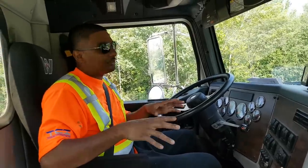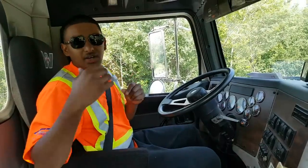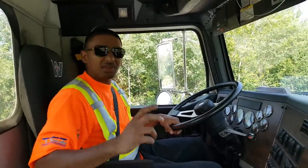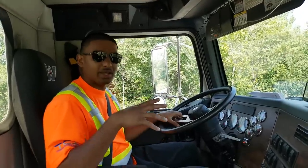It matters a lot if you're loaded or you're empty. Right now I have a big tanker back there — a water tank — but right now it's empty. When it's loaded, sometimes it's hard to get into gear. You have to be real precise to get into gear, especially when you're going up a hill.